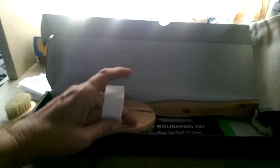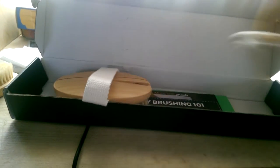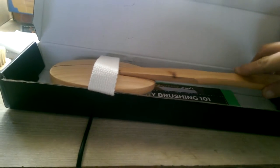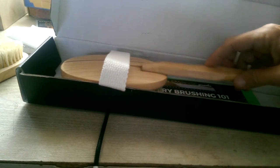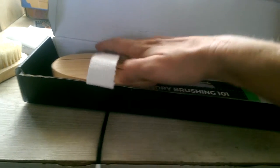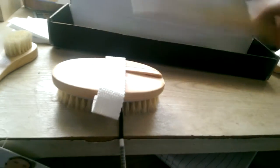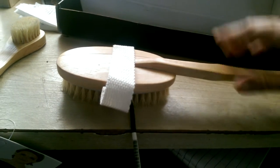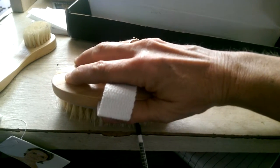You just put the handle in it — see if I can do this with one hand. You just take and slide the handle in. I don't know that I can do this with one hand. And it just slides in there and then it's on the handle.